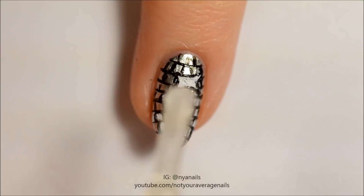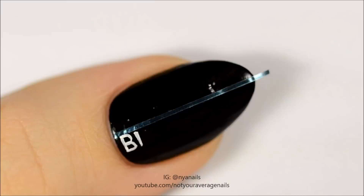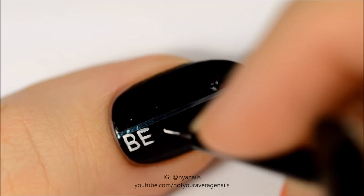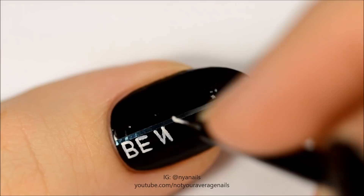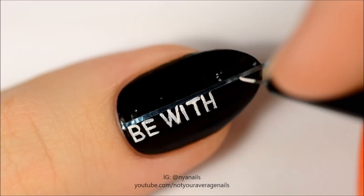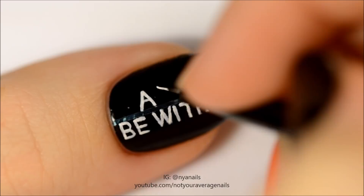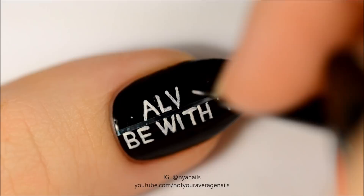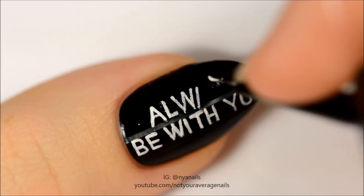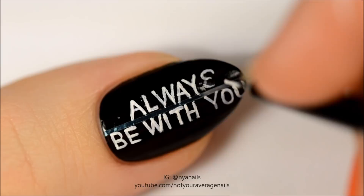Use white paint or polish to write 'Always Be With You'. Fill the letters in with yellow. Seal in your design with a top coat and you're done!